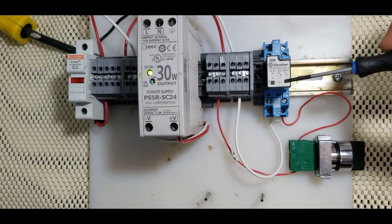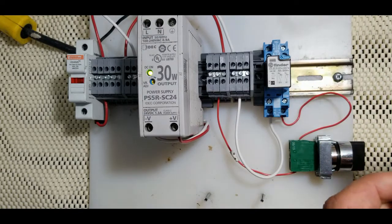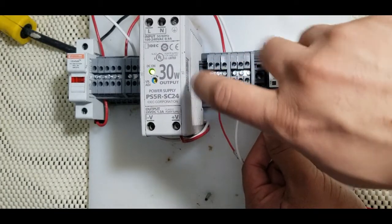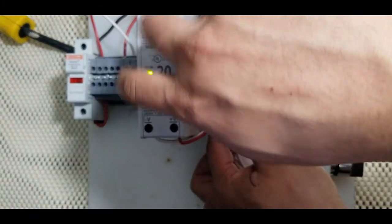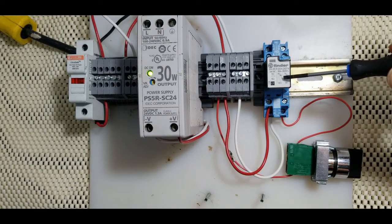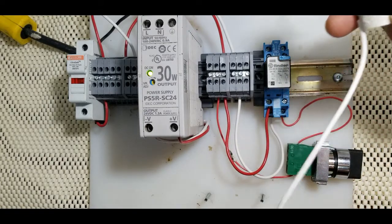Now I will show you how to energize the relay contacts. I will use number 12 as the common terminal and wire it to the plus 24 of the DC power supply. This terminal here is number 12 — the common terminal — wired to plus 24 DC. To demonstrate how the contacts work, I will use a small 24 volt green LED.